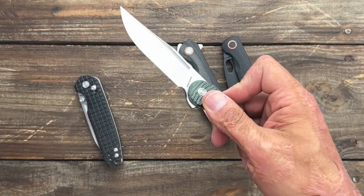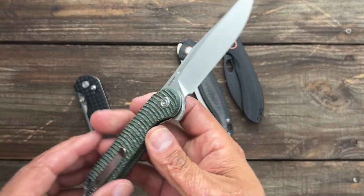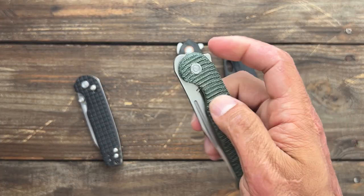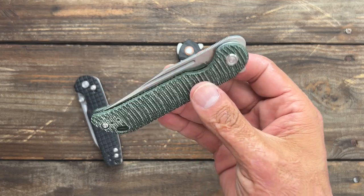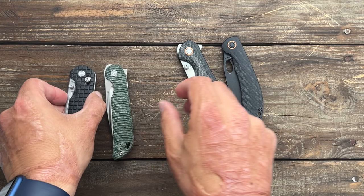And then the Bellamy — this is also available. If you like clip points, this thing's an absolute beaut. This one is in 154CM micarta with cool texturing on it and beautiful action. You've got a flipper on this one, you've got a top flipper. This thing has an amazing, amazing action on it.